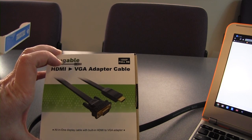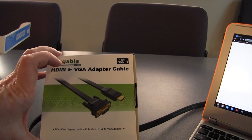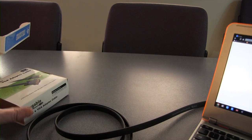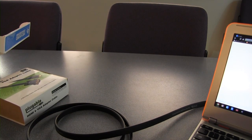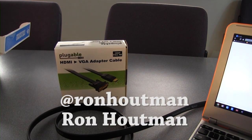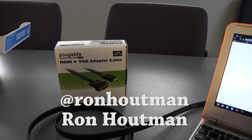This is the first solution we found that works without having to mess around with lots of other accessories. If you have any questions or want to know about other experiences we've had, I'd be happy to help. You can find me on Twitter at @RonHeltman, or just do a Google search for Ron Heltman. I'm happy to answer any questions about how to set this up or anything else you might be wondering. Thanks and have an awesome day!